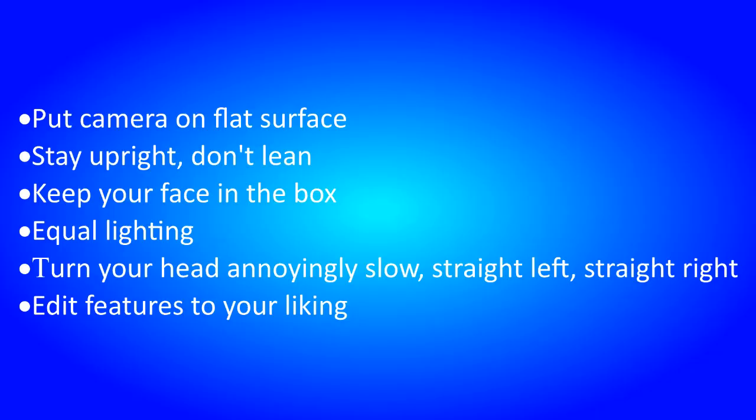You want to put your camera on a flat surface, stay upright, don't lean, keep your face in the box, have equal lighting on all sides of your face, turn your head annoyingly slow — straight left and straight right — and edit the features to your liking.